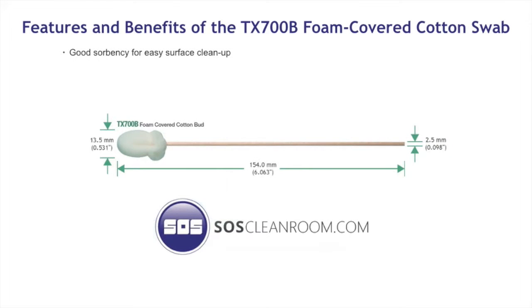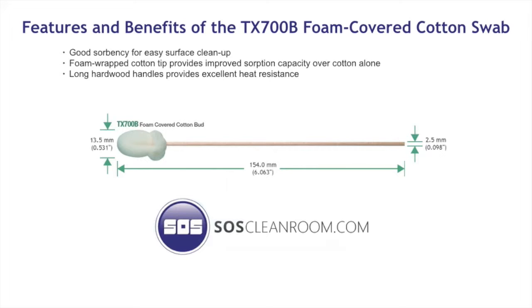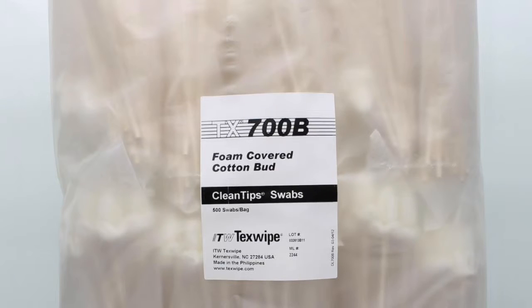The features and benefits of the TX700B foam covered cotton bud cleanroom swab. Applications include the following: environmental sampling, application of lubricants and ointments, removal of lubricants and ointments, and cleaning with solvents such as IPA, alcohol, or acetone.